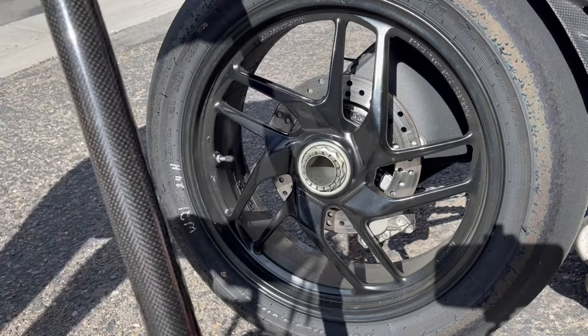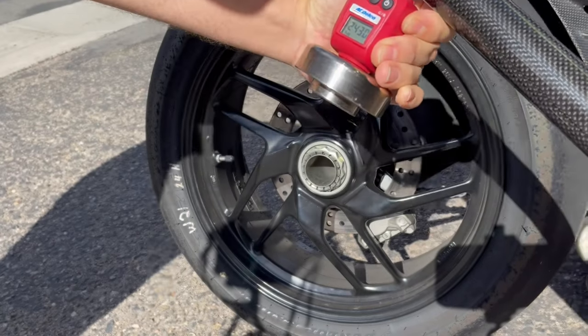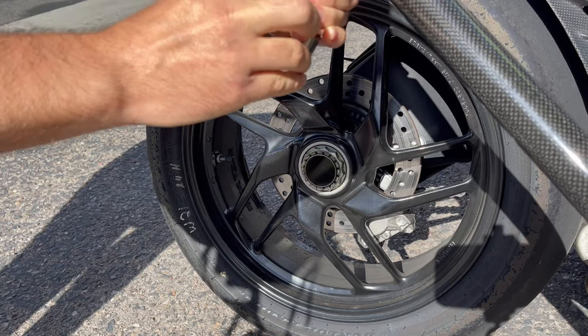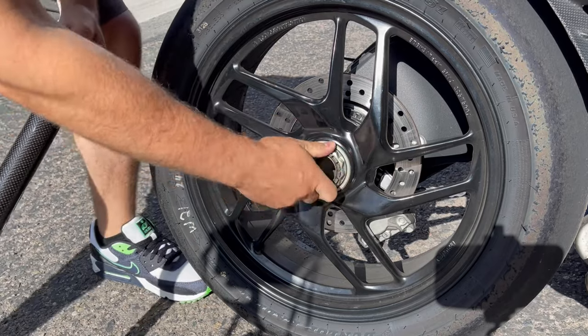243 Newton meters — see that? 243 Newton meters. I don't know what that is in foot-pounds but that's crazy — it actually worked. Wow.